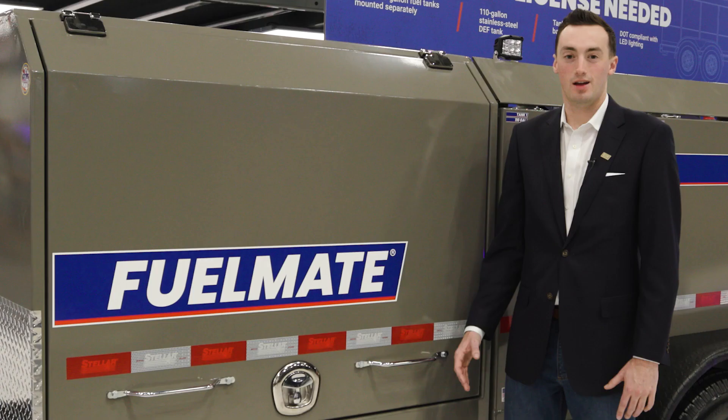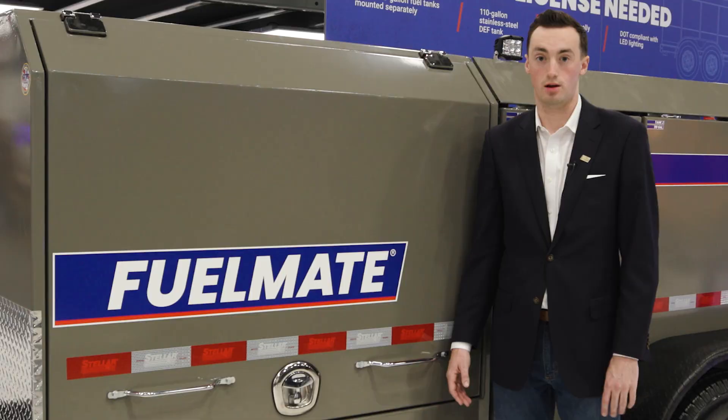All of our Stellar FuelMate trailers are certified by the National Association of Trailer Manufacturers to ensure a high quality product. To find the perfect Stellar Fuel Trailer for your needs, contact your Stellar distributor or visit StellarIndustries.com.